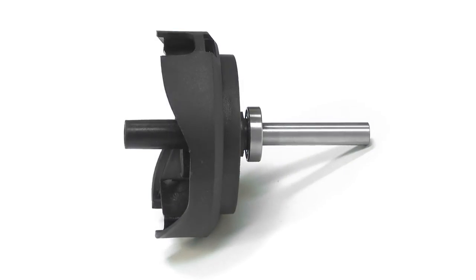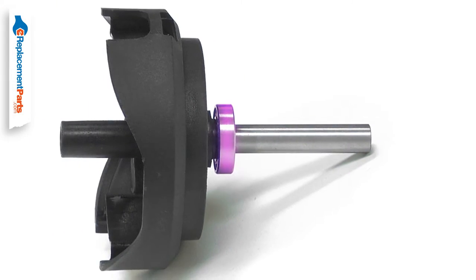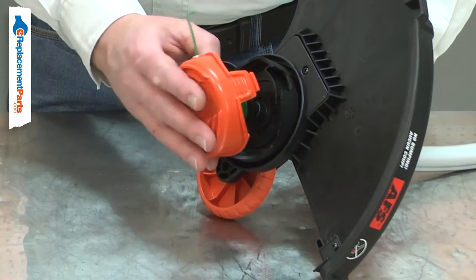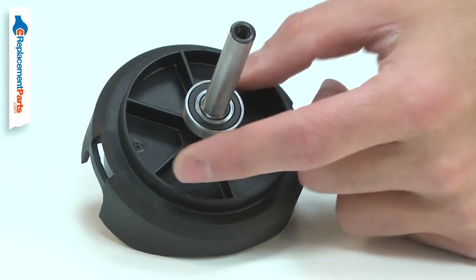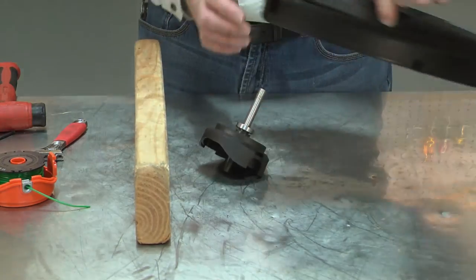The spool housing consists of the plastic upper spool housing, the metal drive shaft, and the lower shaft bearing. Over time, the plastic housing will wear down with use. The notches that accept the cap can break, the drive shaft can be bent, and the bearing will wear out over time. Replacing the spool housing is a repair that you can do yourself, and I'm going to show you how.